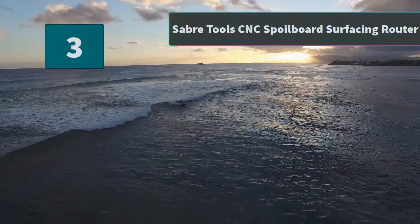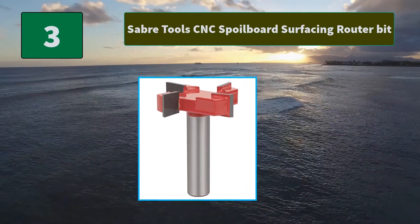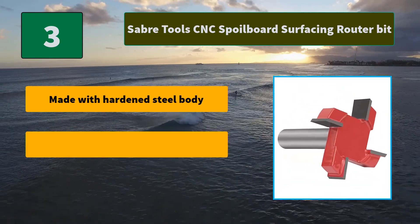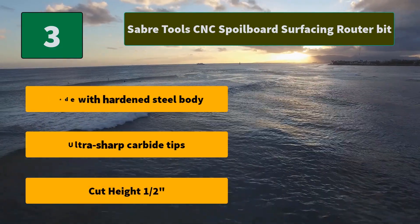Number 3: Saber Tools CNC spoil board surfacing router bit. This woodworking router bit can be used as a CNC spoil board surfacing bit or planning router bit with a slab flattening jig. Durable carbide tipped four wing design. Main features: made with hardened steel body, ultra sharp carbide tips, cut height half an inch.